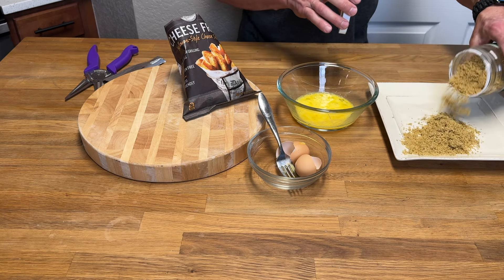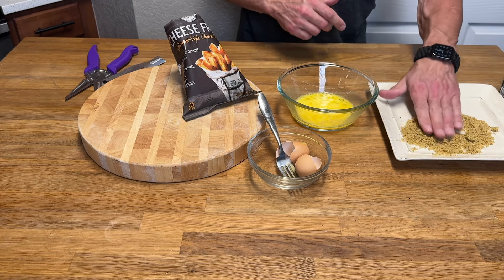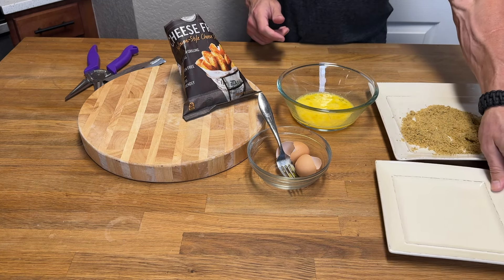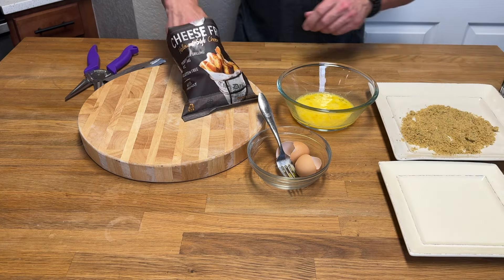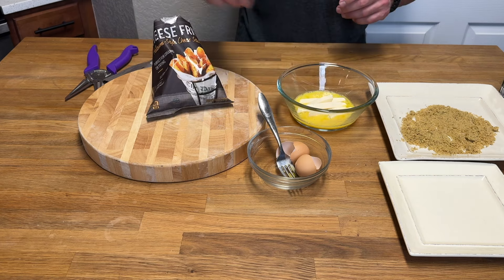This is where you're just going to be coating the halomi cheese fries. Now you're going to want to add another plate or bowl — whatever you want — this is going to be your platter for putting the halomi cheese fries after they're coated.